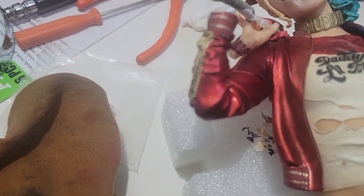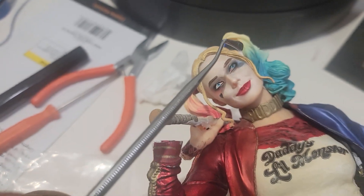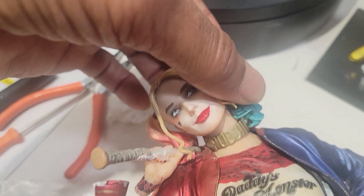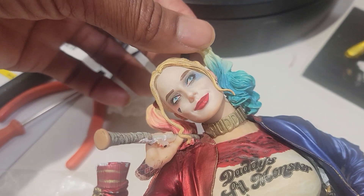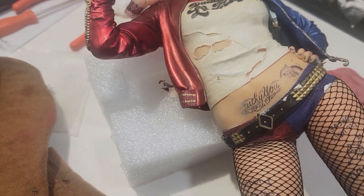I talked about the hair in the last video. That hair is still a little bit loose — I put some epoxy under there but I may have to add more. I just don't want that to break off because it's so loose.